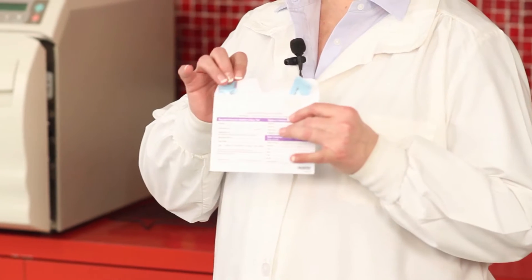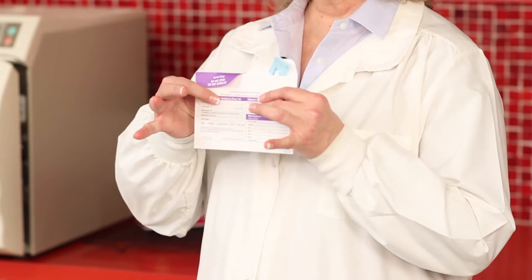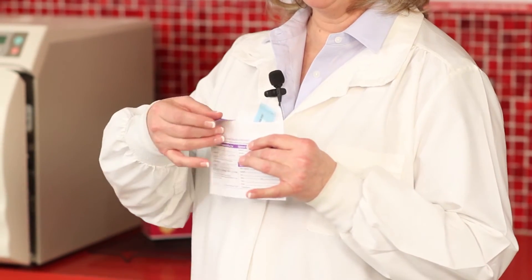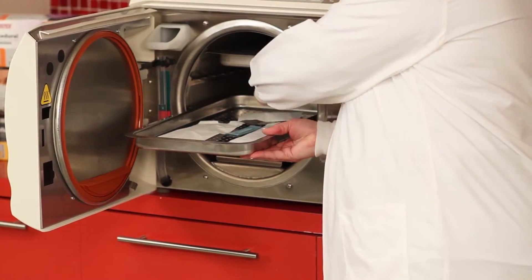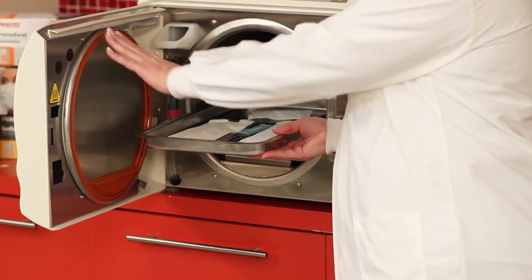When you receive a test envelope, one side is actually going to be closed. This is the control strip side because you don't want to run it through your sterilizer. The other side is open. That spore strip is going to be placed in the most challenging part of the sterilizer — in the center or the back corner above the drain, or on the bottom tray in the front by the door.